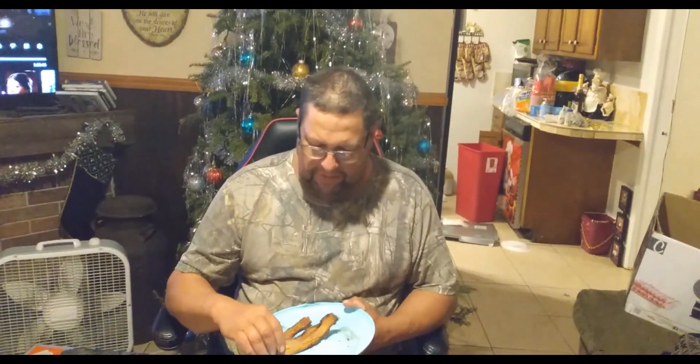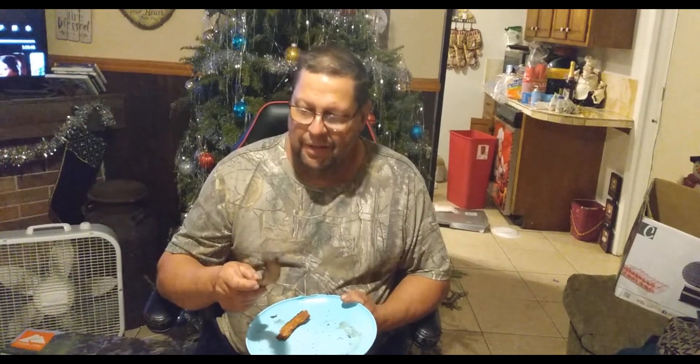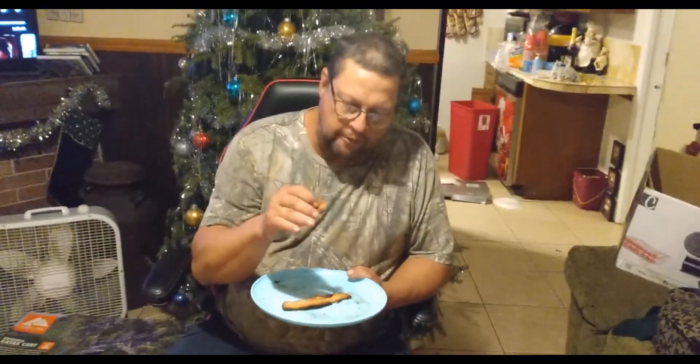All right, guys. I put the bacon in the microwave — got a little too hard at a minute and thirty. But look at that — it's very, very lean. There's no fat, and it tastes pretty good. Tastes like bacon. There's no chemicals — just brown sugar, salt, and maple syrup. No nitrates, none of the other junk that they put in the bacon at the store. Natural bacon.